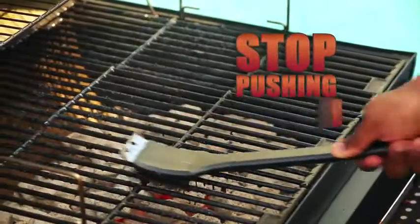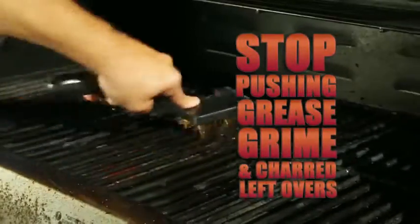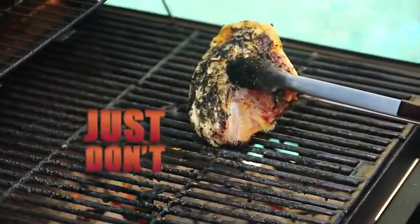Attention all grillers, stop pushing grease, grime, and charred leftovers around with those cheap, filthy brushes that just don't work.